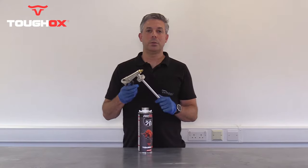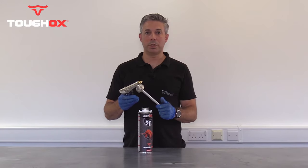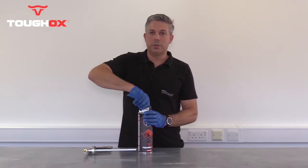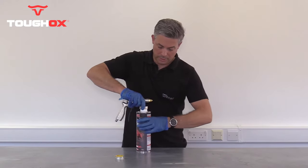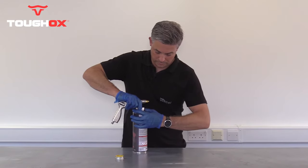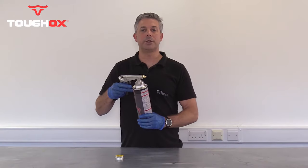In today's video, we're going to spray Tuff-Ox using a standard underbody Schutz gun. Tuff-Ox is very versatile — it can be sprayed or applied by roller. Undo the lid and firmly secure your spray gun. Put it tight and you're ready to spray.